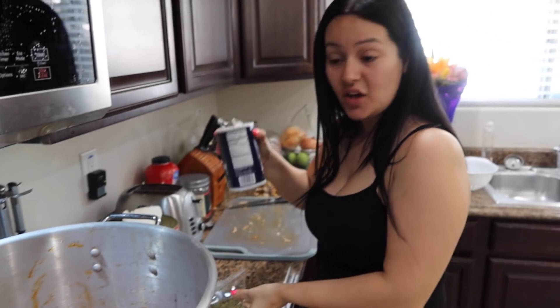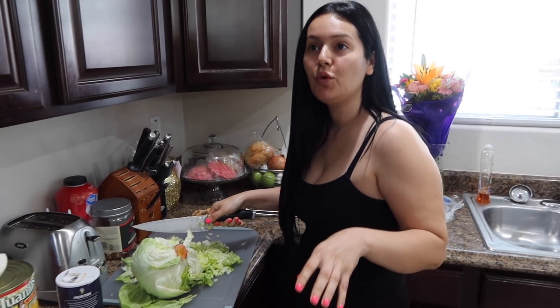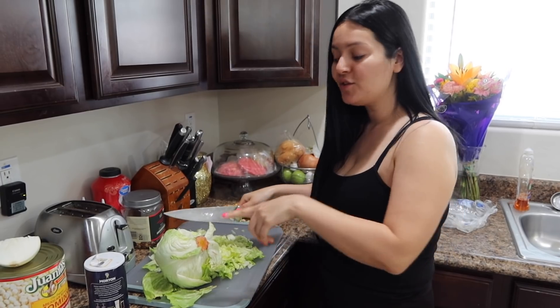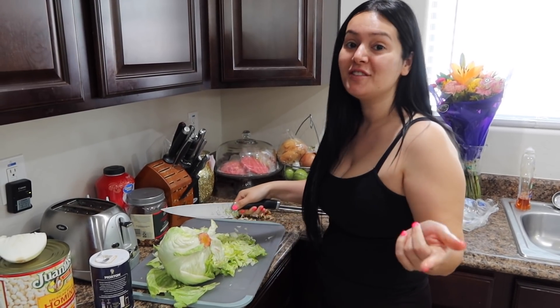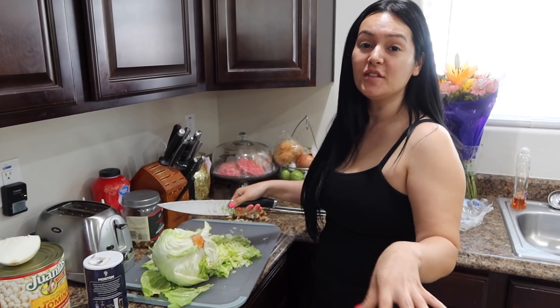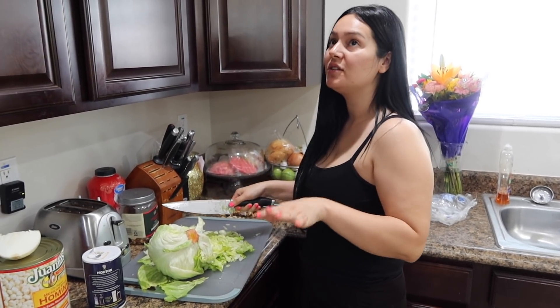Don't forget to add salt to your caldo, and just keep tasting until you have the perfect flavor. A lot of you guys eat menudo and pozole with repollo. I got used to lettuce instead because Nestor's dad does it that way and I just love how that tastes.